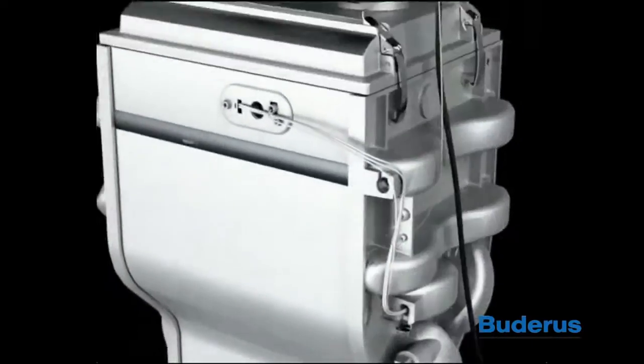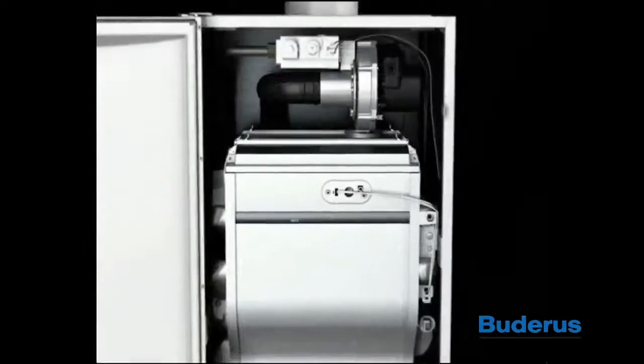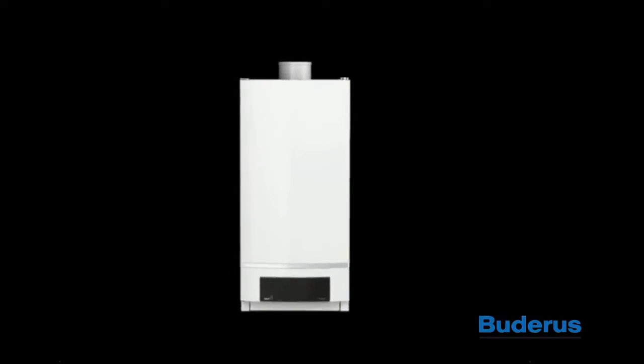Badarès GB162 High Efficiency Condensing Gas Boiler. High Efficiency Gas Heating Made Easy.